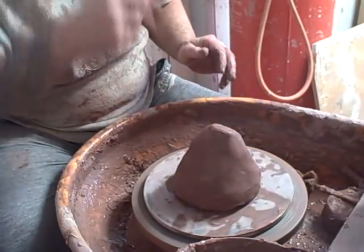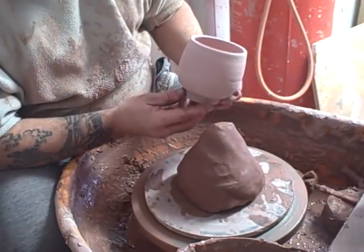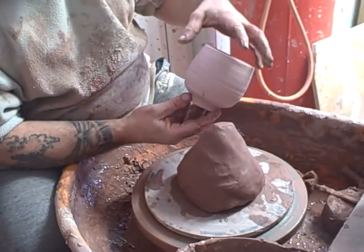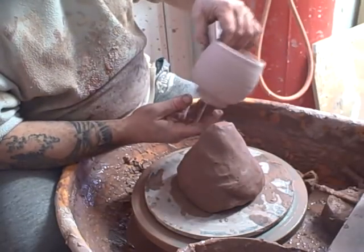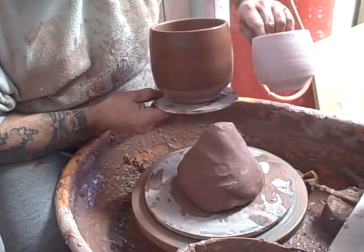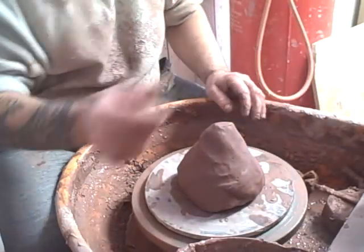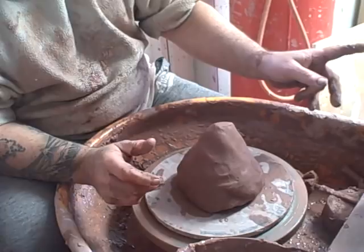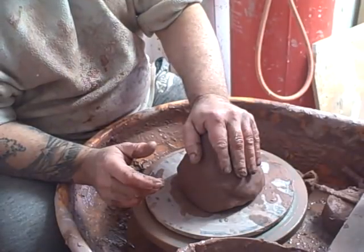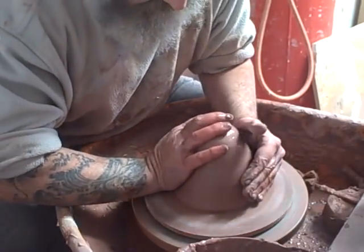Good morning everybody. I'm doing something a little bit different. I've been making these yunomi for quite a while now — they're going to have some brush decoration on quite a simple form. I like the shape of it, so I thought I'd see if it would transfer to something bigger. The first one was 500 grams, the second one is 1,200 grams, and this one is 2,400 grams — 2 kilos 400 grams. I don't know what that is in pounds.